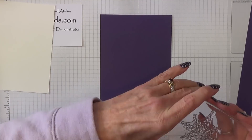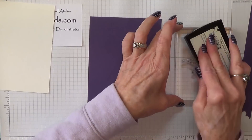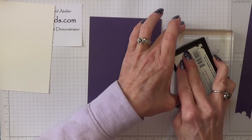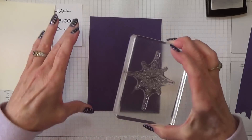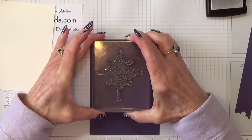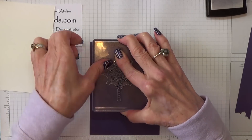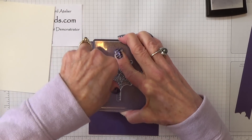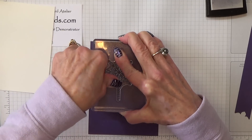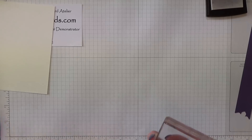So this is the stamp and I'm going to ink it up with Versamark. And stamp that — I'm going to move it off to the side a little bit. There we go. Just make sure you get a really good impression. Oh, that looks lovely — move that to one side.